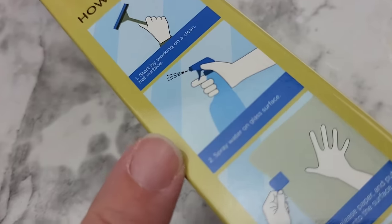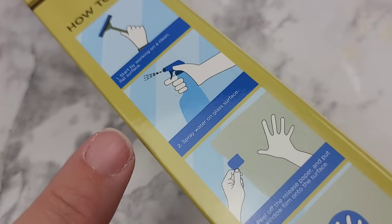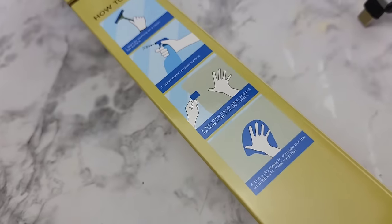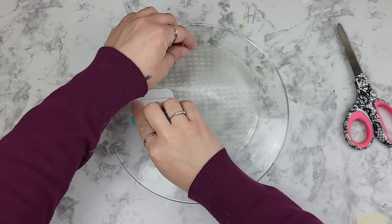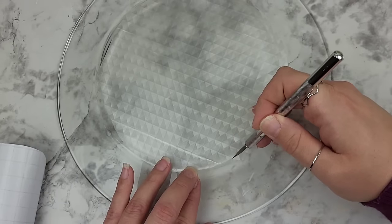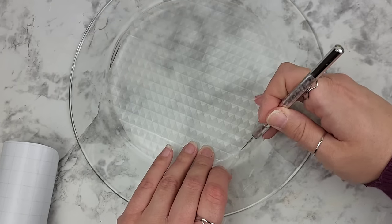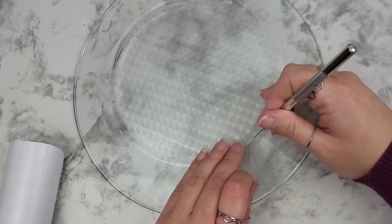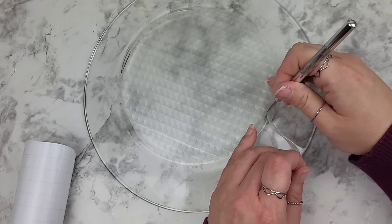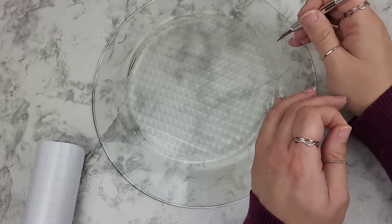The directions on the box do recommend spraying a little bit of water on the glass surface, which is completely typical for using a film on a window. But through trial and error I found that using a little scraper tool on wood, plastic, or glass it actually helped it stick pretty good without water. For the little bit of excess I grabbed my exacto knife and just gingerly cut along the circle. This stuff trimmed super easy — just be careful with your fingers, especially if you're doing it around something like this, it can be a little scary.